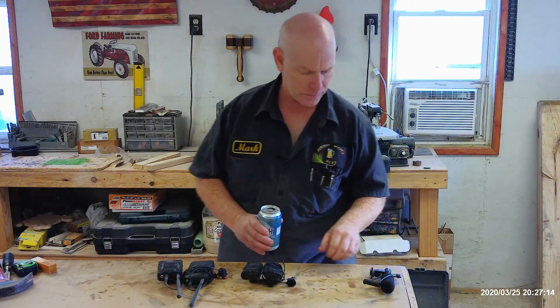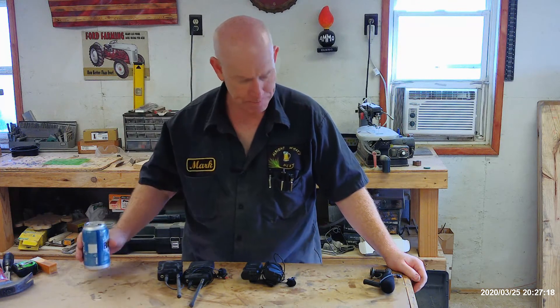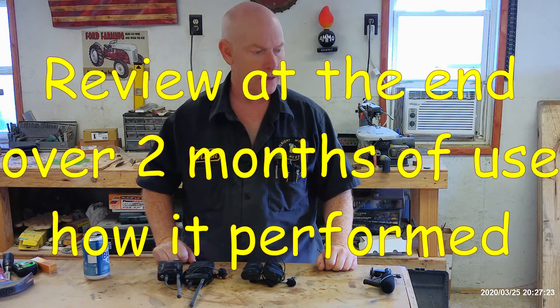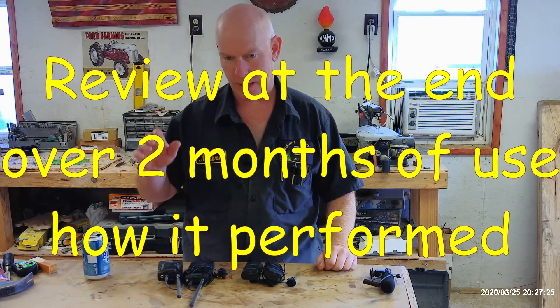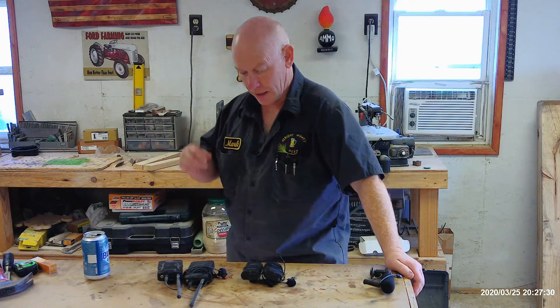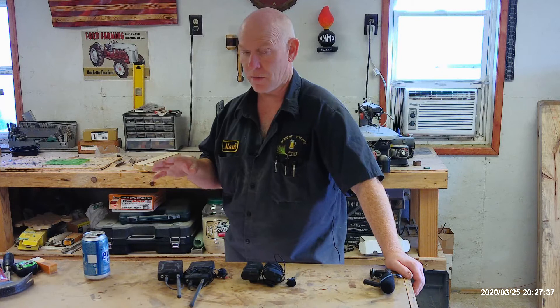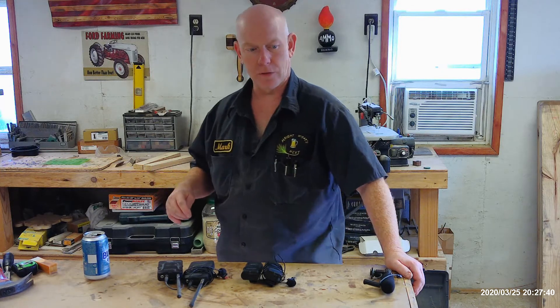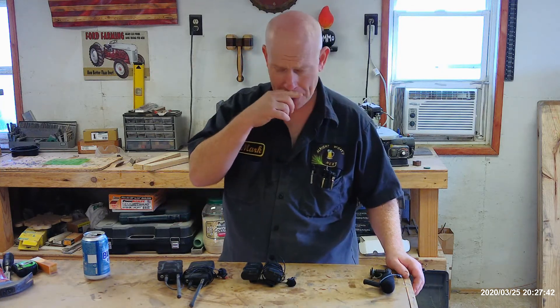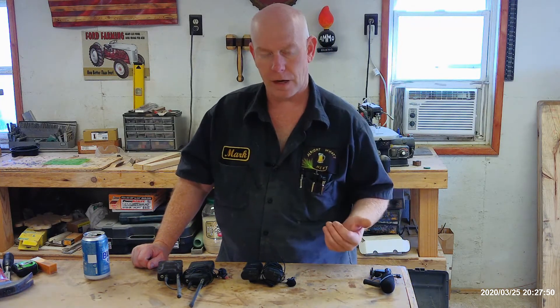Good morning, welcome back to 'All Right, What's Next.' Hopefully that came through nice and clear — sounds good. I now have a brand new wireless microphone setup. It would be my fifth microphone setup, my fourth wireless setup, since I started my YouTube channel about 15 months ago.